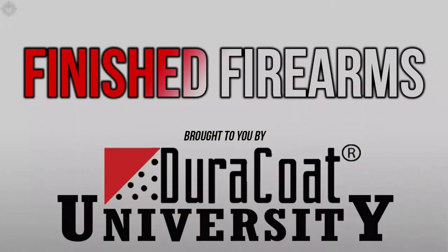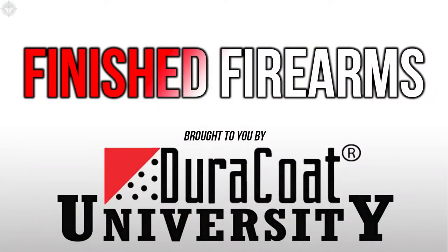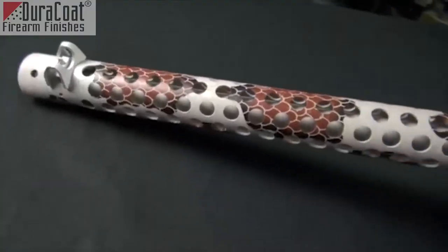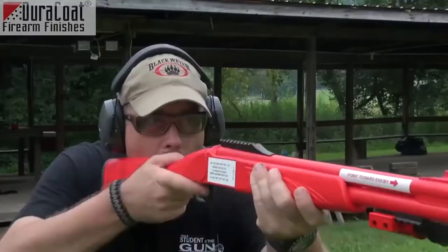It's time to roll right into the Duracoat Finish Firearm of the Week, brought to you by our friends at Duracoat Firearm Finishes. We promised to do this and were kind of teasing you a little bit with it last week.